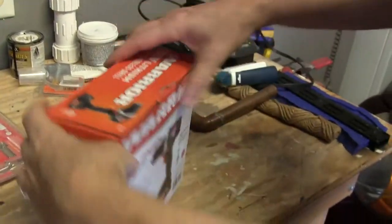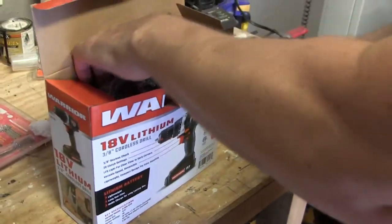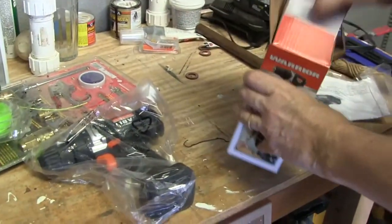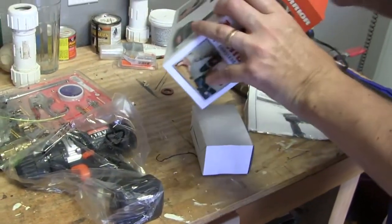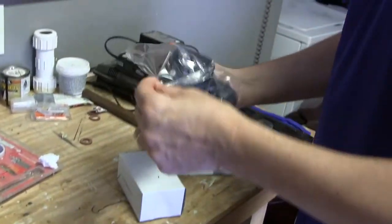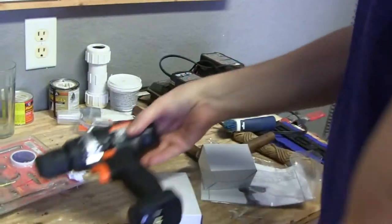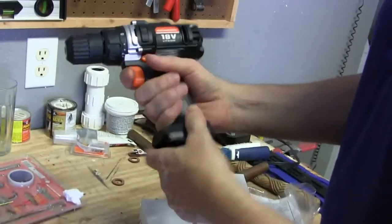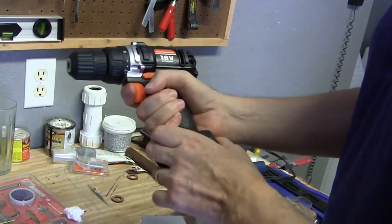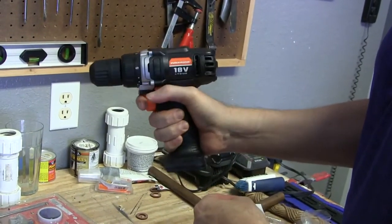Right now I'm just gonna unbox it — the instruction manual, the drill with the battery, and the adapter. Just take the drill out of the bag. Now this is plastic, it has no rubber coating on it, so right off the bat I'd say you'd have to be careful with it and make sure you don't drop it.